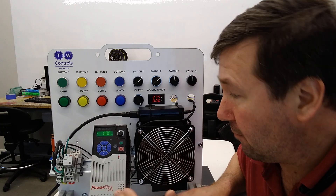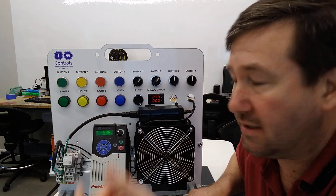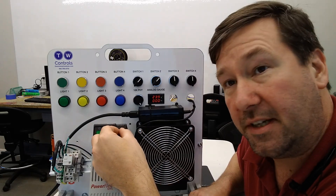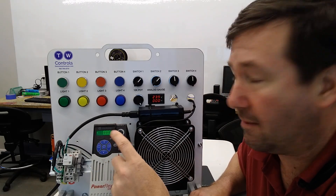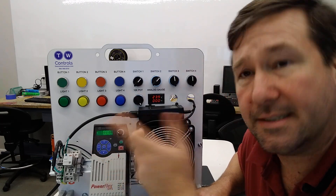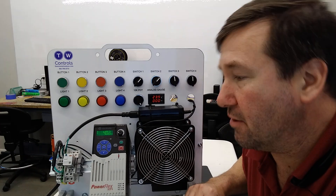This is a brand new PowerFlex drive right out of the box, and if we hit the start button it'll start. We hit the stop button, it'll stop. The commanded speed is by our keypad here, and I'm not going to run it very high because it messes with my microphone. By default, it's showing us the hertz that it's running.